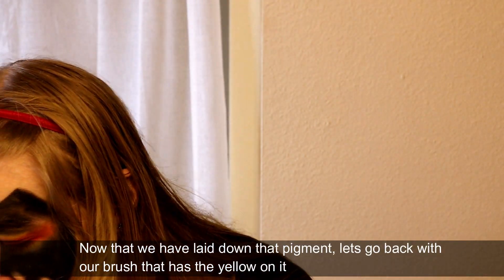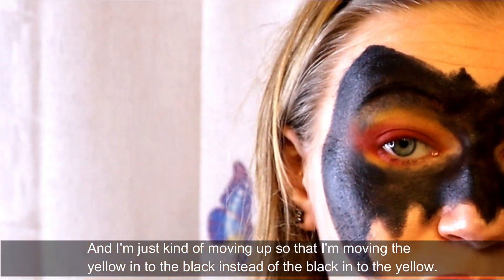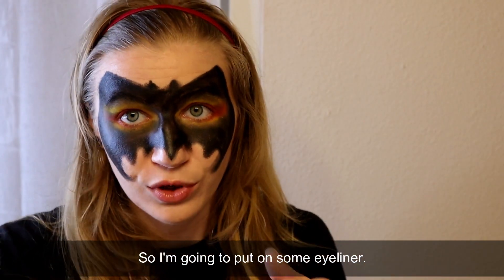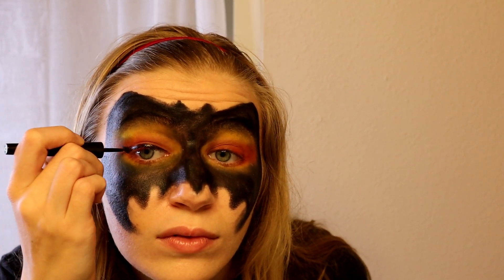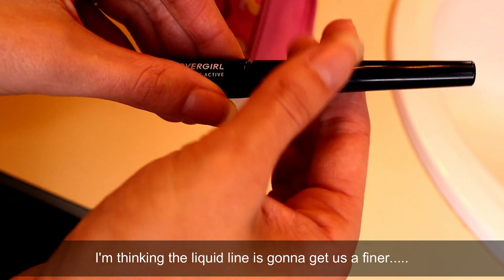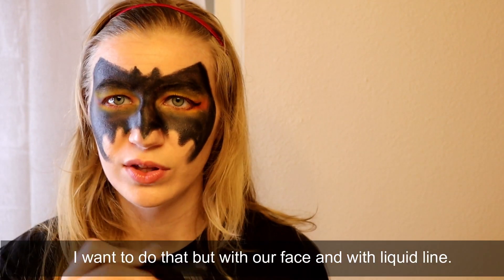Now that we've laid down that pigment, let's go back with our brush that has the yellow on it and really just blend that in now that we have both pigments there. I'm just kind of moving up so that I'm moving the yellow into the black instead of the black into the yellow. I'm pretty happy with how the eyeshadow looks, so I'm going to put on some eyeliner and then we can go and kind of finish up these rough edges on the mask. The liquid liner is going to get us a finer line - it's like when you do art and you go back with the pen and do lining. I want to do that but with our face and with liquid liner.